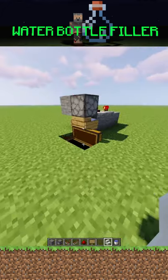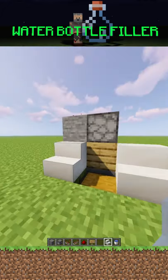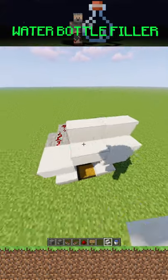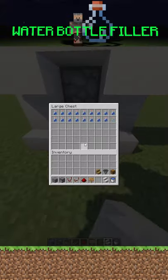The problem is it doesn't look too cute. So I like to put quartz stairs on either side, make it look like a fancy fridge, do a little top. Have fun building this and flexing on your friends that are filling up their water bottles with a source block.